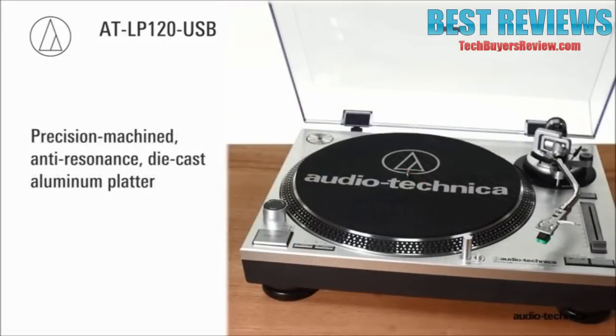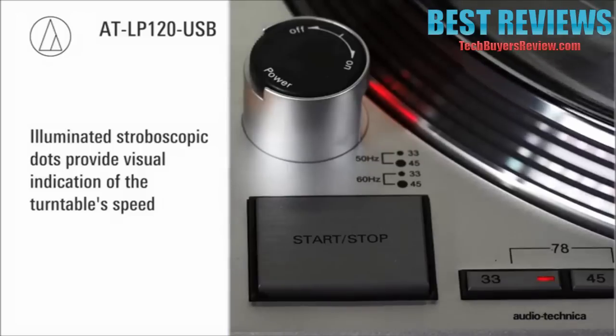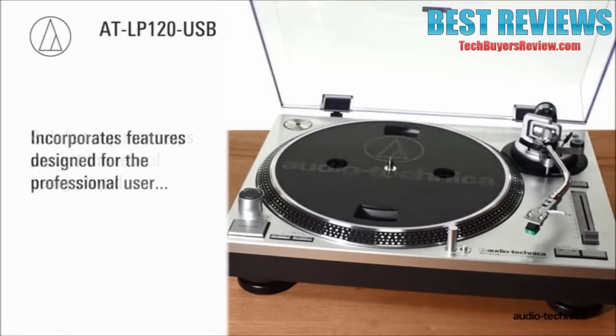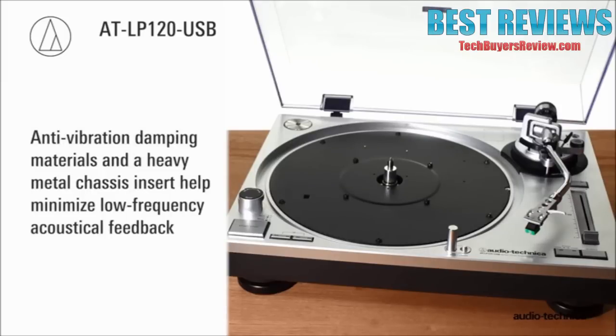The precision-machined anti-resonance die-cast aluminum platter features illuminated stroboscopic dots to provide visual indication of turntable speed. Topping the platter is a soft felt slip mat to help protect the record being played. The AT-LP120 USB chassis is constructed of anti-vibration damping materials with heavy metal chassis inserts to help minimize low-frequency acoustical feedback.